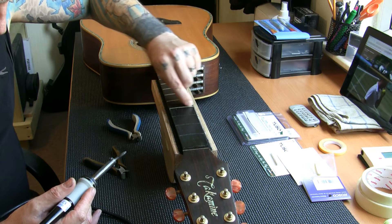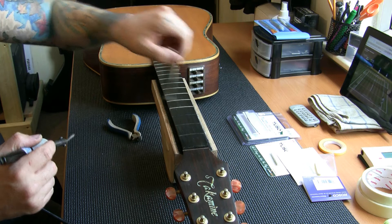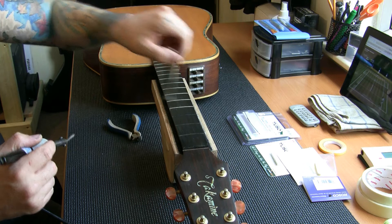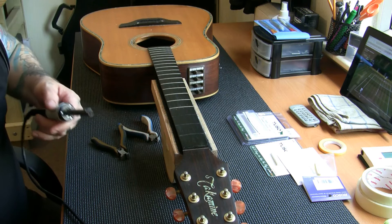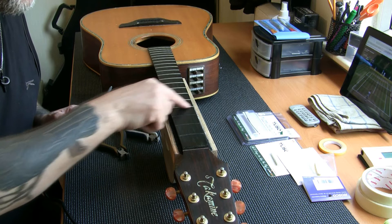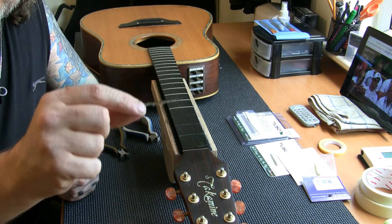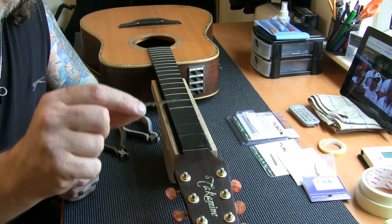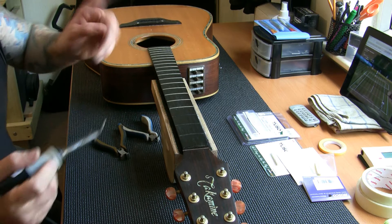Heating the frets melts the glue underneath and makes them easier to remove. To remove them I use fret-removing pliers — a small plier ground flat at the end to get under the fret. I've got two pairs: a heavy-duty precision pair and a light-duty pair. I've already removed the first three frets — you can see there's virtually nothing left on them, which is why we needed the re-fret.